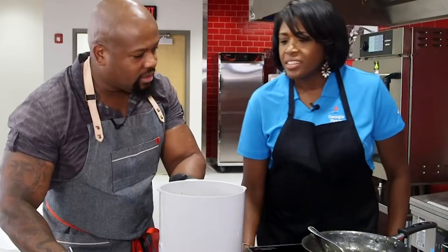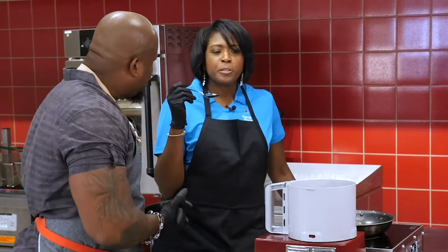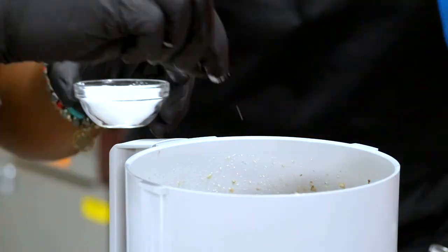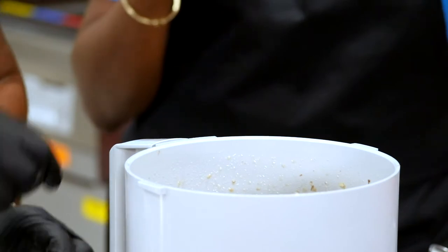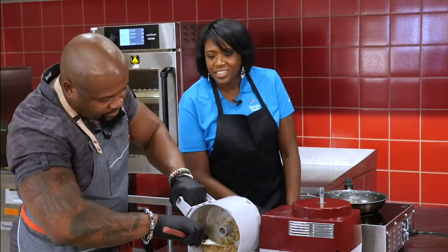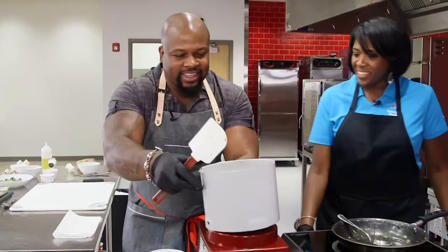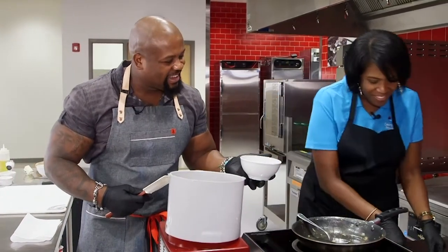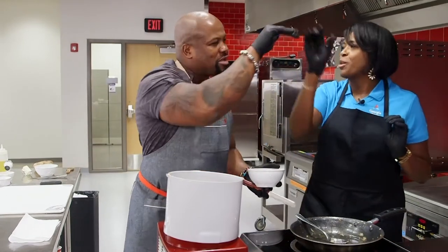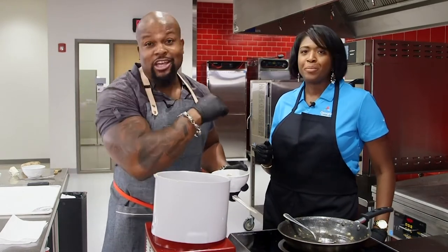The most important part: taste it and let me know if it needs salt or pepper. It wouldn't hurt to hit it with a little salt and pepper. A little salt and pepper never hurt anybody — everything in moderation. Take it out of the food processor, put it in the bowl, give it a quick stir with that pinch of salt and pepper. Try it now. Much better. Teamwork makes the dream work. Make sure you stay tuned for the Chef Series — we're going to come back with more amazingness, more deliciousness.